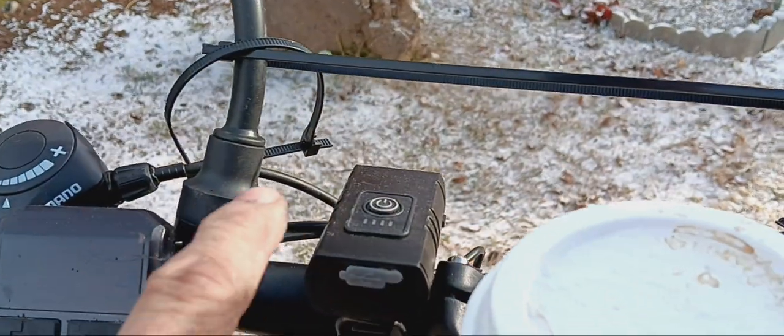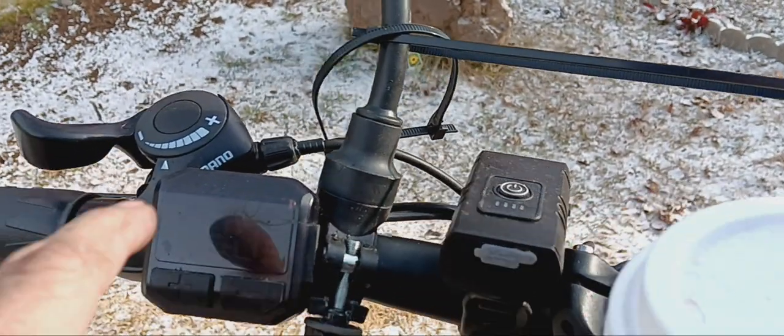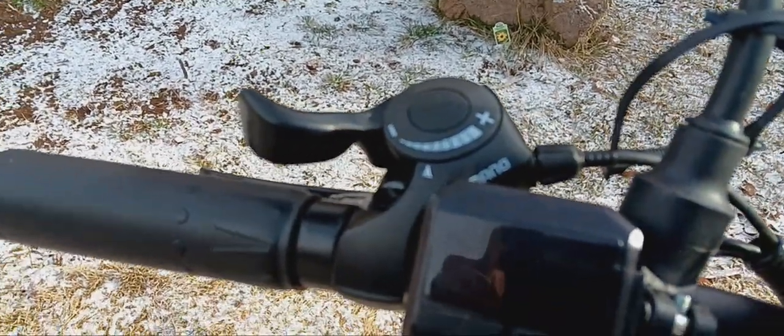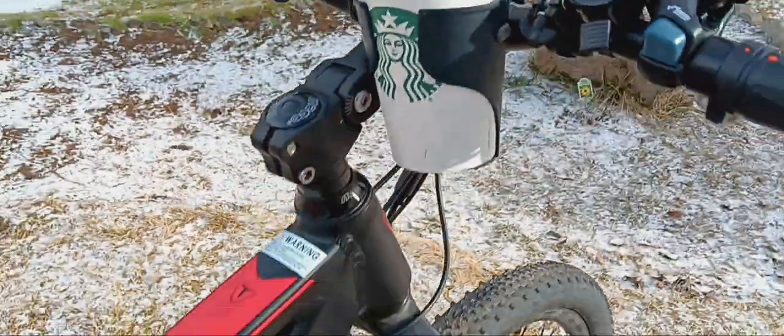Here's an auxiliary headlight that I added. Here's your little electronic system. And here's the front derailleur shifter. Now let me tell you something about the battery before I forget.